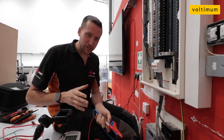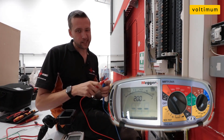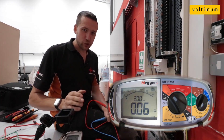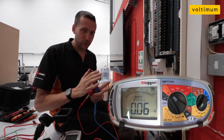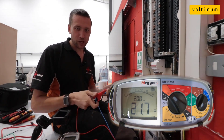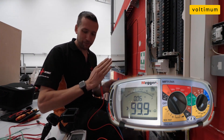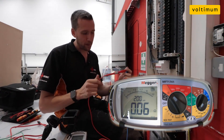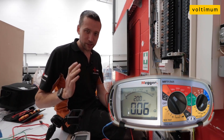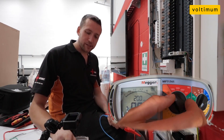One of the things I've just noticed is on the continuity setting, when you're nulling your test leads or doing an end-to-end test, the meter gives you a little confirmation beep just to let you know it's found a stable reading — the lowest stable value. I do like that because sometimes if you're not holding the probes tightly enough you get a fluctuating value, but on this when you put your probes together it just gives you a little confirmation beep. It's a nice little touch.